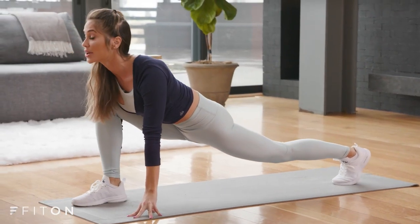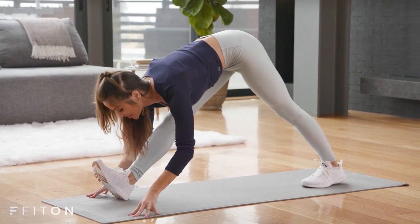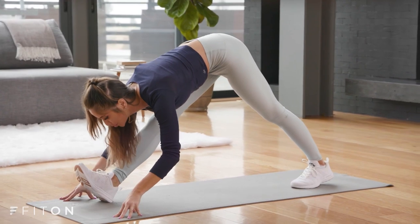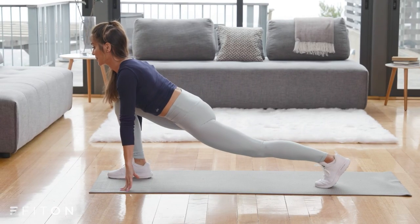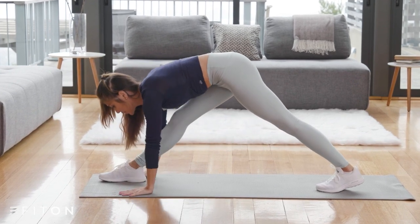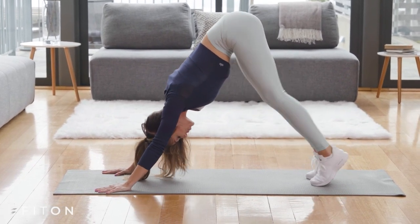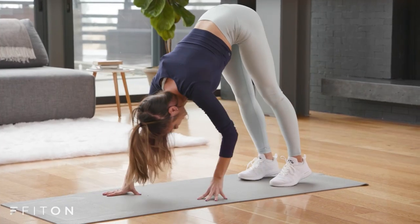Low lunge, open up through the chest — heart opener — then press back into a hamstring stretch. Inhale, reach, feel the oxygen filling through the body. Exhale, press back. Inhale, lengthen. Exhale and press. Step your foot back to a downward facing dog. Press back through the heels, just a little cycling — heel up, heel down — lengthening through the calves. Then walk your hands back to your feet and shake your head out.